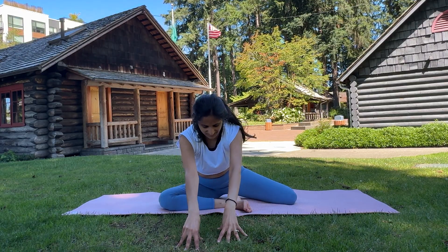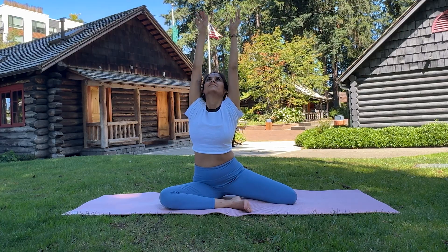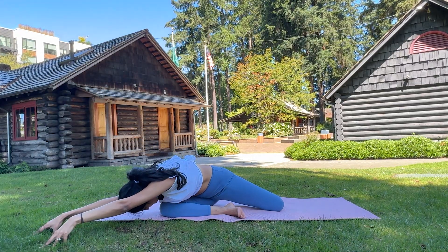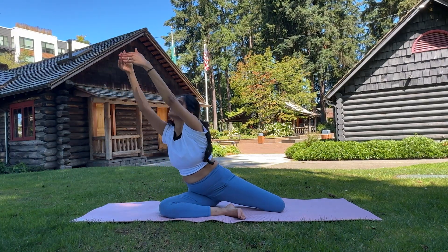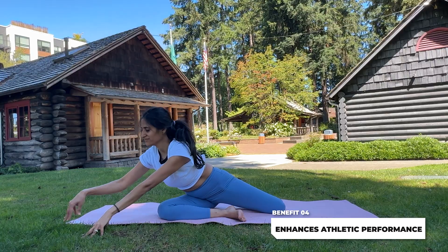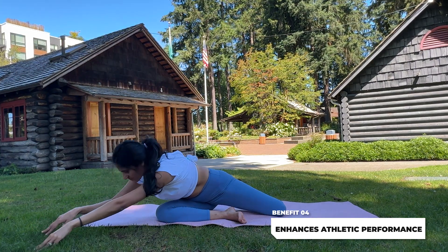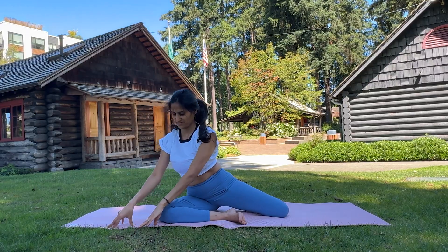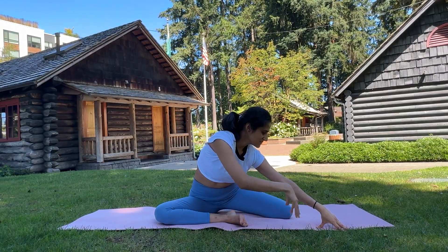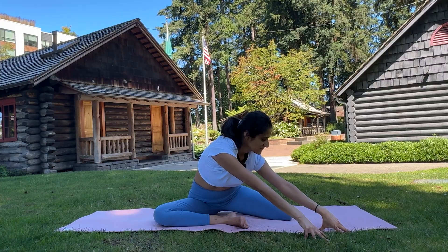Gently walk back up. After a few breaths, lean to one side, feeling the stretch in your hip and glute. You can gently walk back and use the hands or fingers as you want to bend down. Gently return to the center and switch legs.